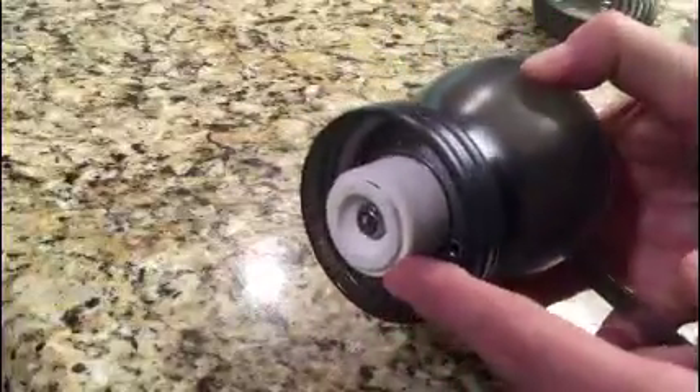The quickest way I can demo this is to show you — here's the assembly. At the bottom, if the burr is close in like that, you'll get a fine grind.